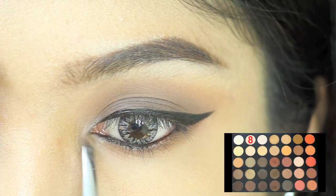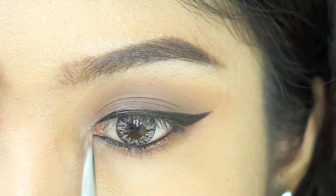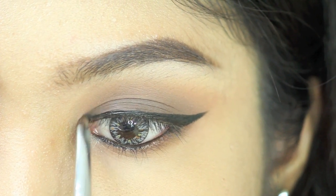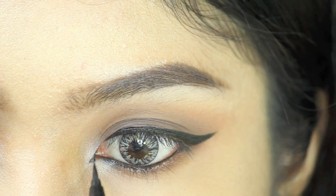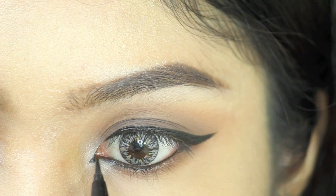After that, I'm using color number 8 and putting it on the inner corner of my eyes to make them stand out even more. To make the eye look more precise, I'm going to draw a line out from the inner corner just a little bit.